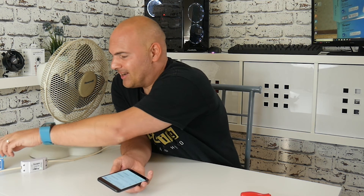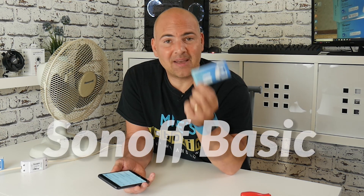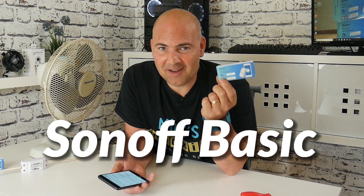Anyway, that has been the long way round of showing you how to set up a Sonoff Basic smart switch. You can use it with pretty much any device you want — just take into account the amperage, the wattage, and the practicality of where and how you're going to use it. I've been Mike, this is Mike's Unboxing Reviews and How-To, and this has been the Sonoff Basic — we'll see you again in the next video, thanks for watching.